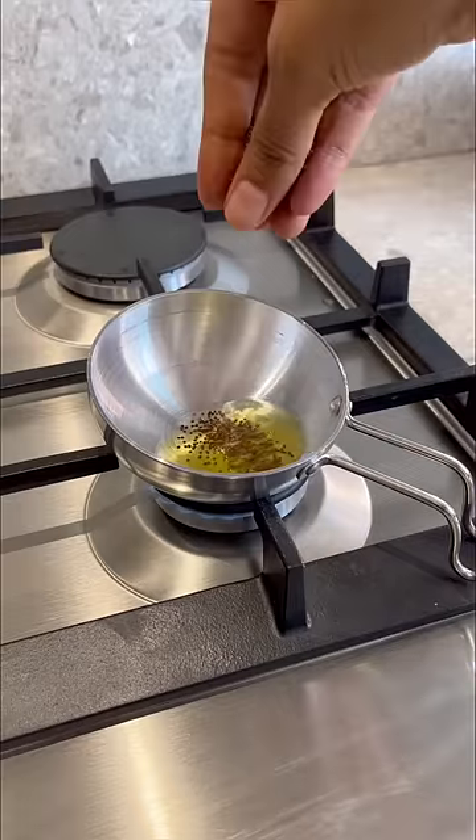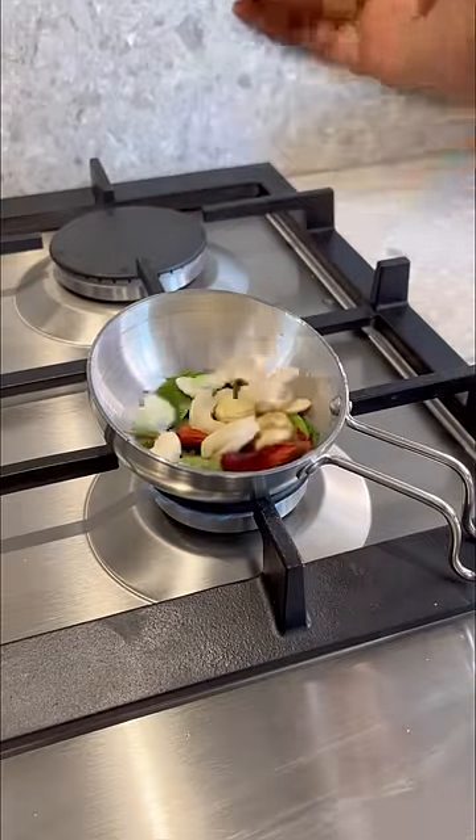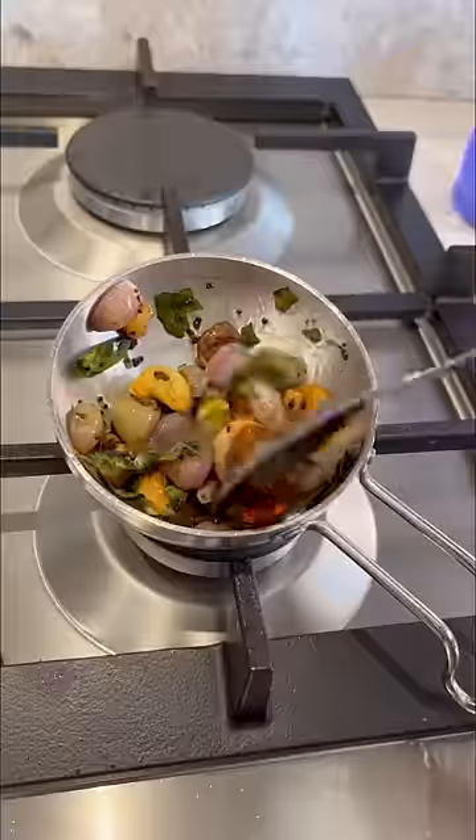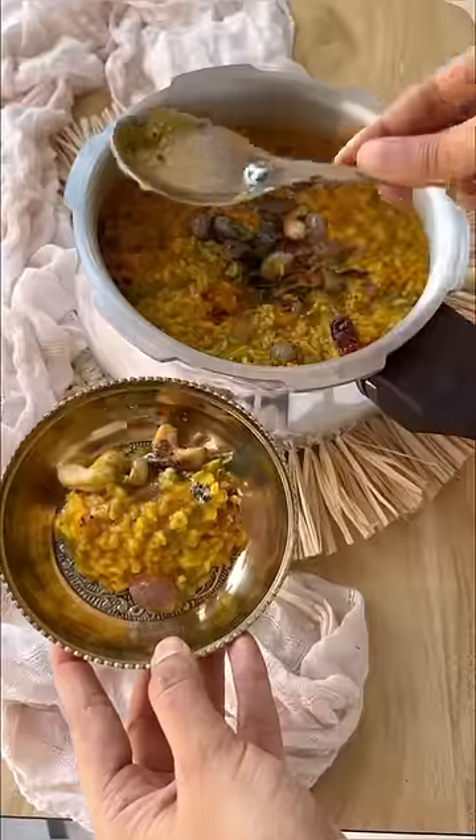we add a lot of coriander leaves and start with the tadka — some ghee, rai, curry leaves, cashews, red chilli. You also add a lot of sambar onions. Cook it well and add it to the Bissi Bili Bath and enjoy this.